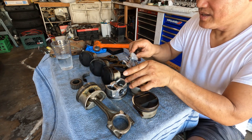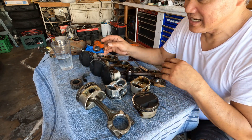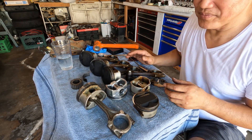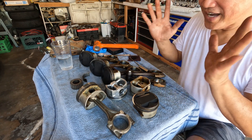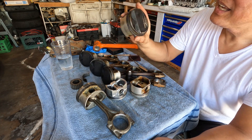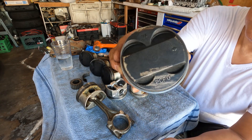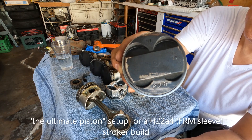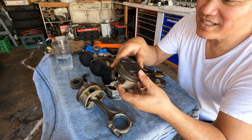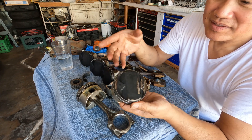Hello everyone, welcome back to the channel. This is a short video — I just wanted to share some information. I finally got a hold of one of these: the blue top piston, PCF0. I saw one at the junkyard, pulled it out, and thought it might come in handy.